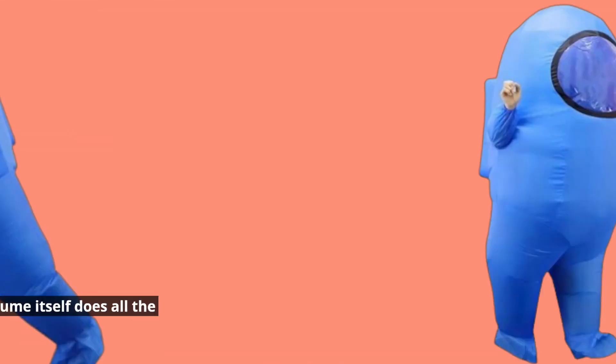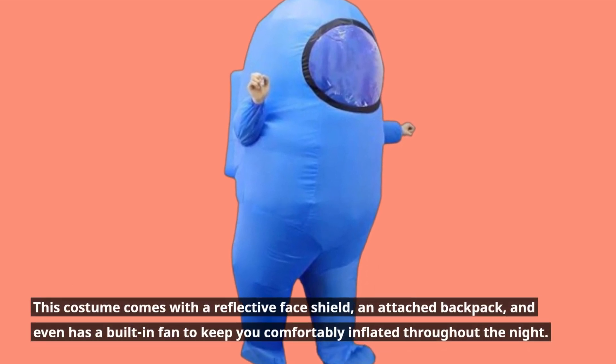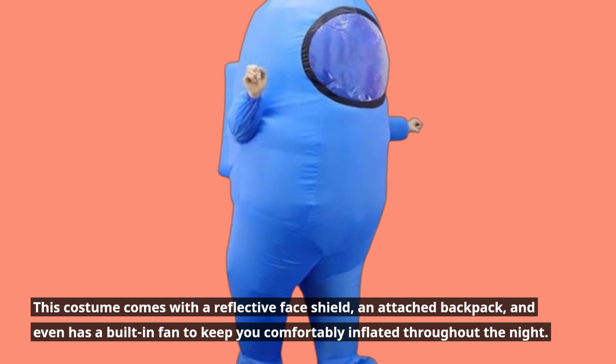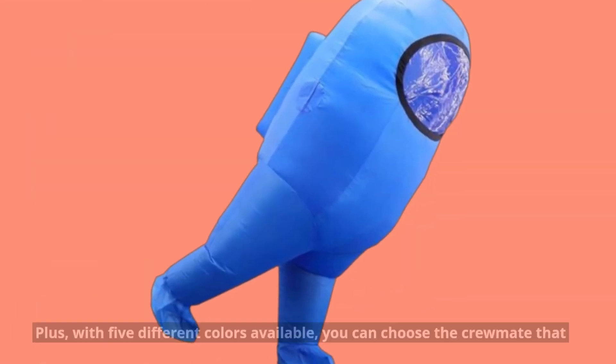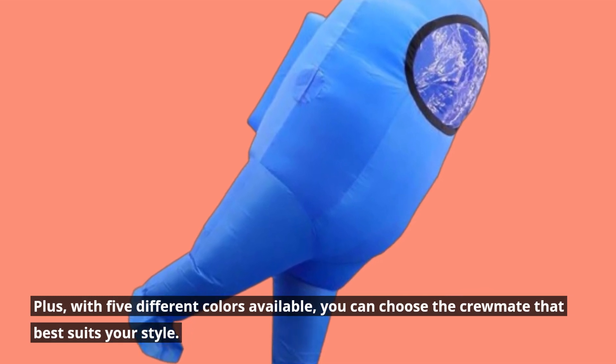Now, let's talk features. This costume comes with a reflective face shield, an attached backpack, and even has a built-in fan to keep you comfortably inflated throughout the night. Plus, with five different colors available, you can choose the crewmate that best suits your style.